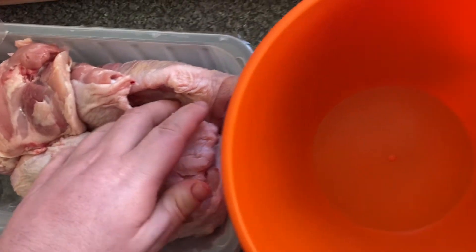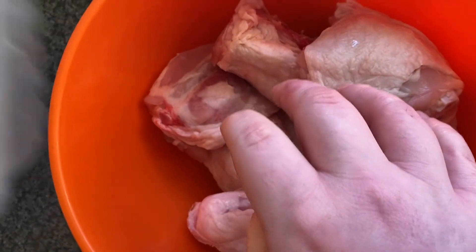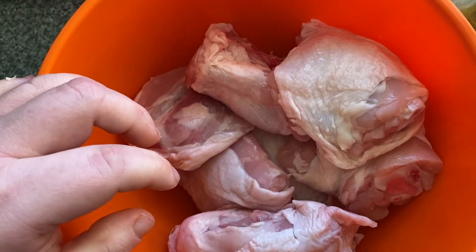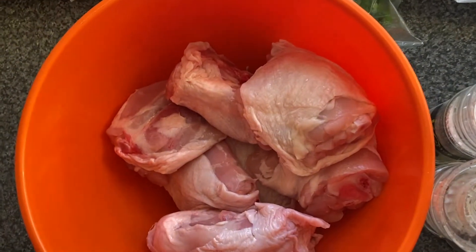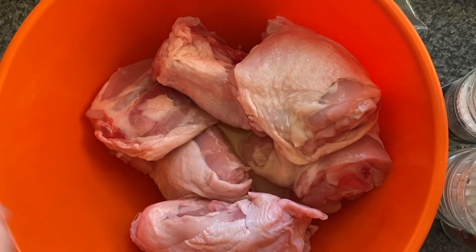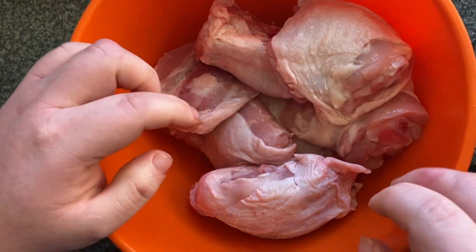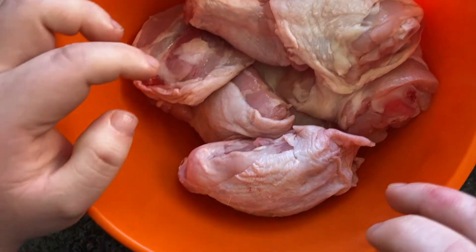First up, we're going to make our marinade for our chicken thighs. You're going to place all your chicken in a bowl, then add a little splash of olive oil, some seasoning and paprika, and give them all a good coat so they get a nice marinade.